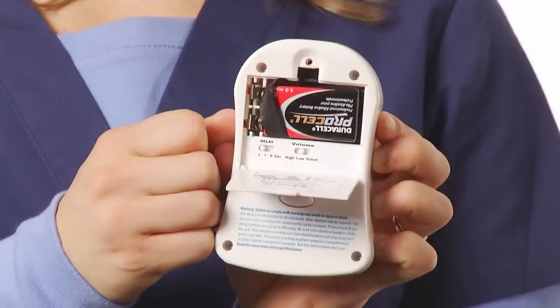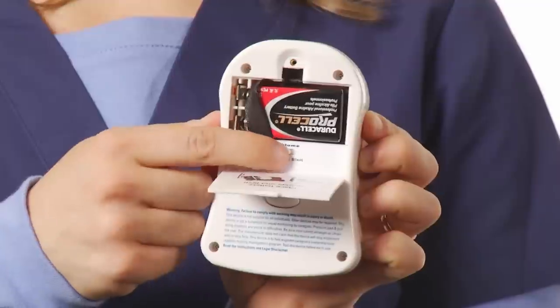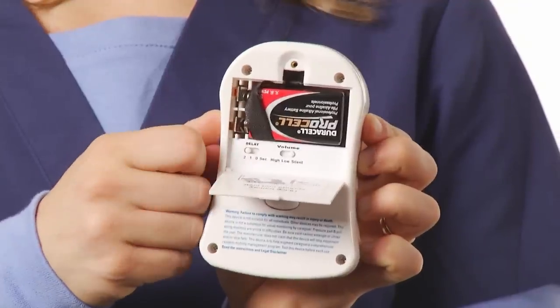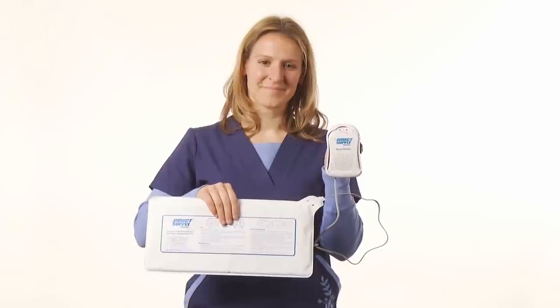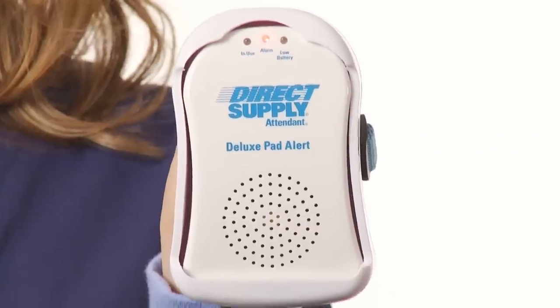If you wish to silence the alarm at the bedside, simply turn your volume setting to silent, and alerts will only sound through the call system. Test the alarm functionality by pinching and releasing pressure from the pad.